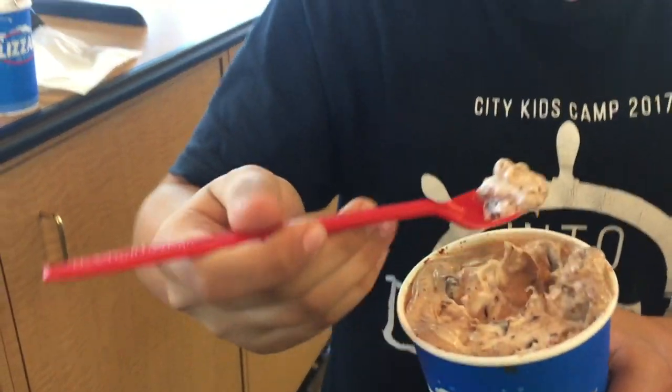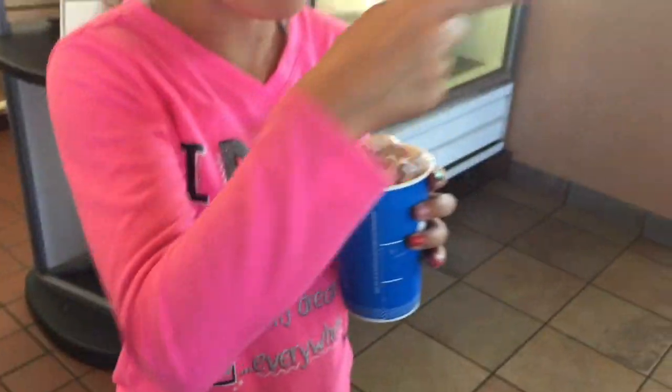First time with a Blizzard over here. This is delicious! All right, let me have a bite. You need a mouthful of it. It's actually pretty good. What is it? Salted caramel truffle with Heath in it. And Royal Oreo with chocolate ice cream.